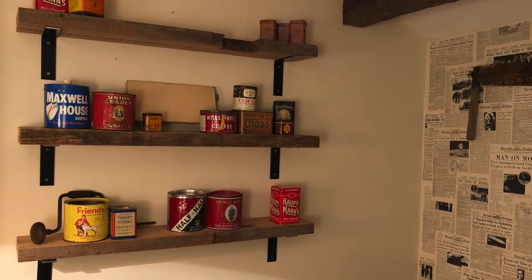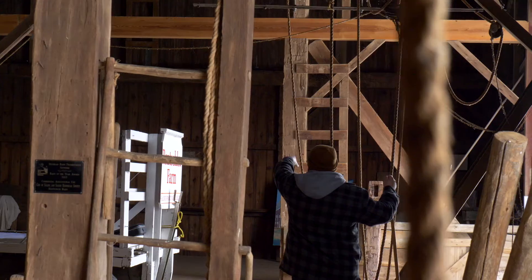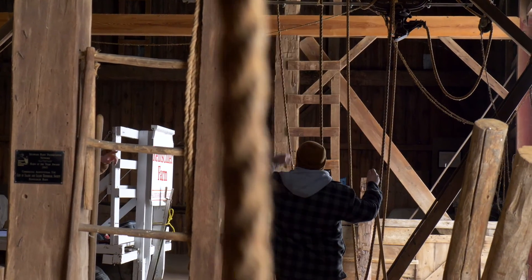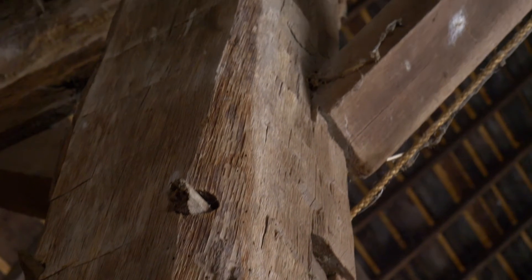A lot of the questions that pop up, people are asking how do we get these materials — how do we get the siding, how do we get the barn beams. It's always something different. It could be the landowner, it could be the homeowner. A barn may have fallen and we'll go out and source those materials, but we also work with some partners that do the demolition for us. They'll bring it to Chelsea or we'll go out and get it — really all around the state of Michigan.